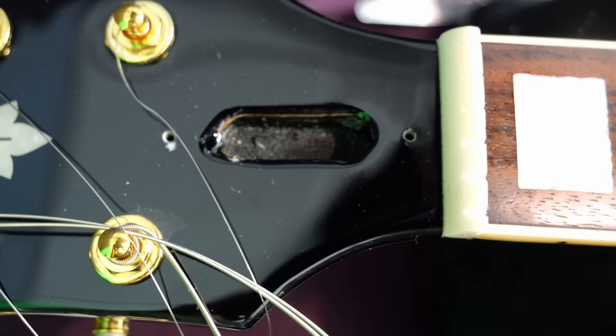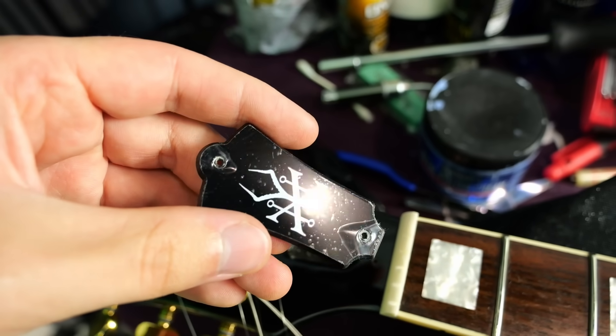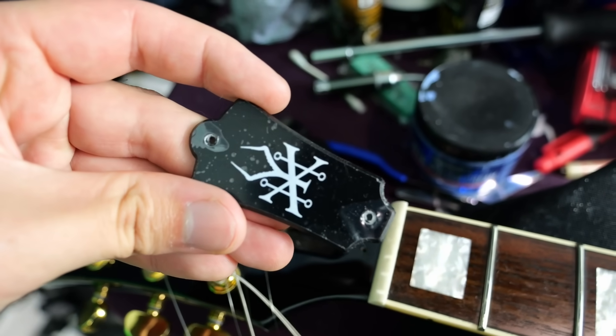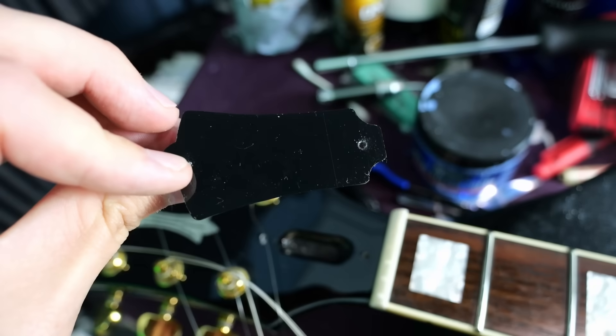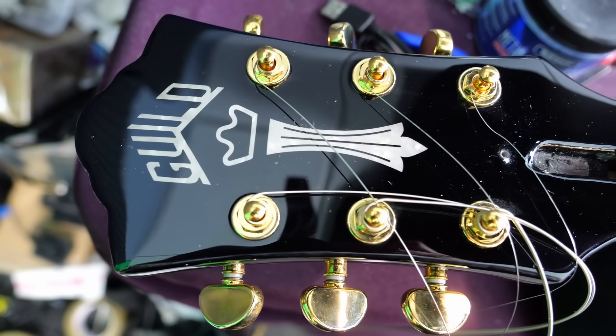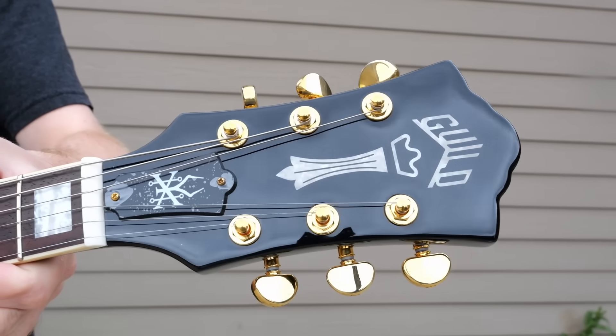Moving on to our headstock, you can see our truss rod route — it's insane how deep that is in there. You definitely need a nice long tool for that one. Guild puts their truss rod cover big side up, little side down. They actually have a protective film over top of it — they don't want your emblem getting scratched. And despite the headstock also being pearloid, it looks really good. It has a really cool vintage aesthetic to it.